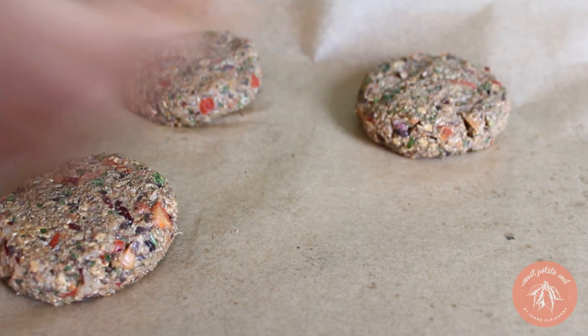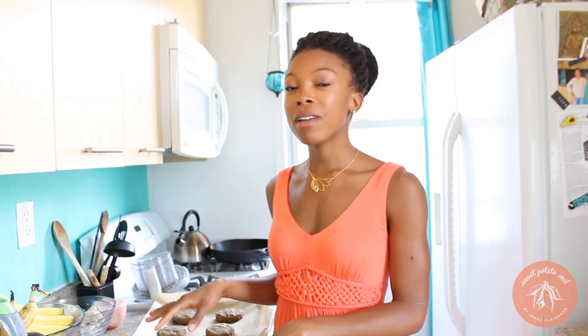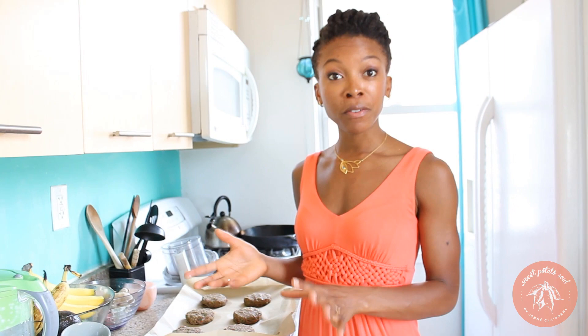Aluminum foil doesn't work as well because things tend to stick to it, so always use parchment for these. I'm going to bake these at 350 degrees for about 35 to 40 minutes. Alternatively, you could grill them — if you're going to grill them, grill them on each side for about 10 minutes.